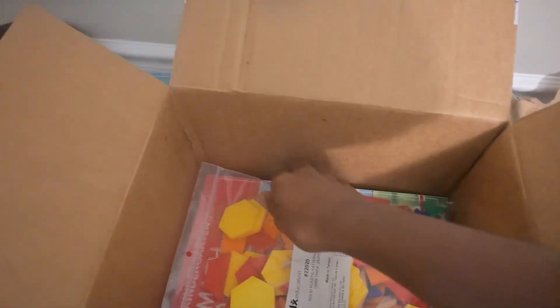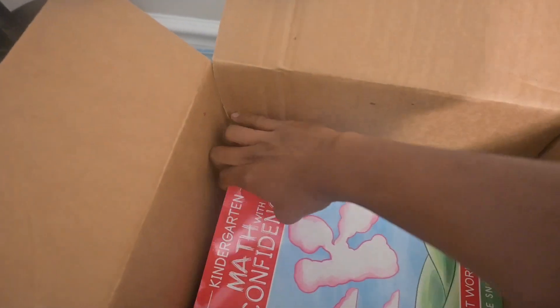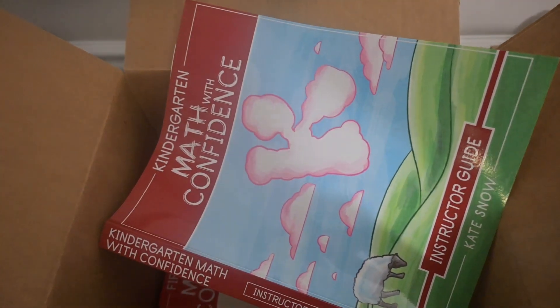I initially purchased the curriculum from Amazon — it was about $50 for the instructor guide and the workbook. But I went to Rainbow Resources and noticed it was on sale at least 30 to 40 percent off, so I was able to get two for the price of one. In today's video we're going to talk about why I chose Math with Confidence and what I love about the program so far.